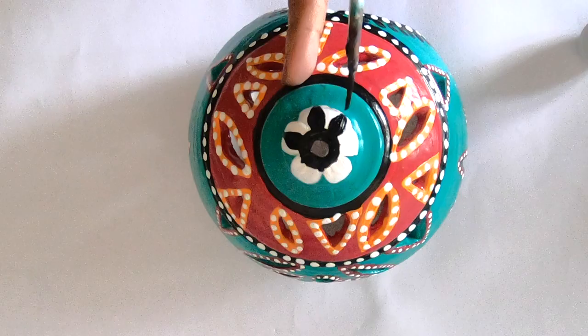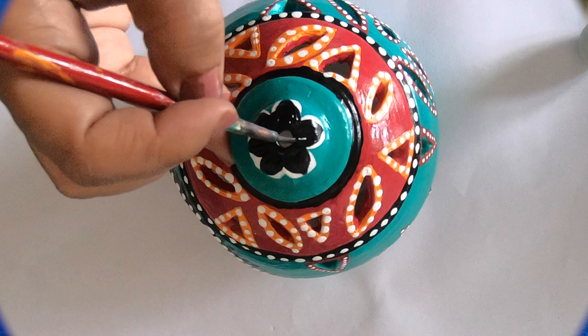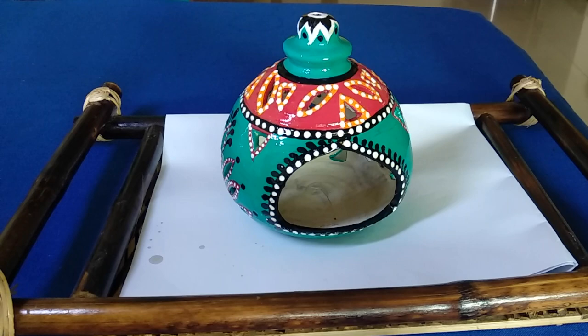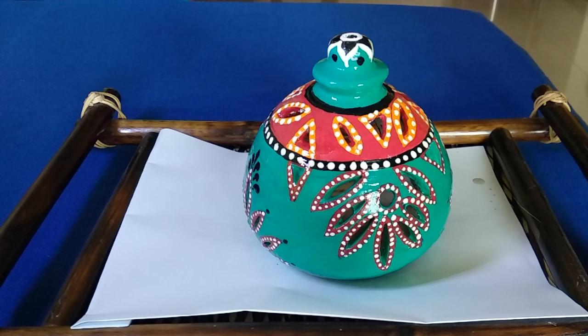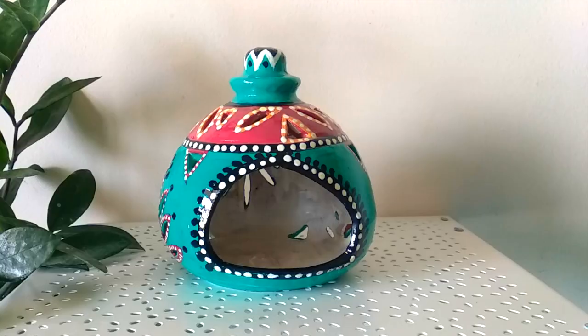Finally, the tea light holder is ready and it looks stunning. To add some extra gloss and shine and to seal the colors, I'm going to apply a coat of varnish on it. And here is the finished look — this beautiful tea light holder is ready to lighten up your home and life.